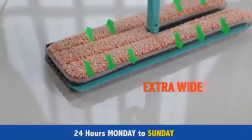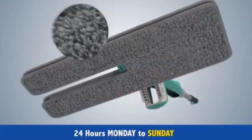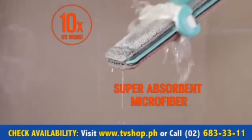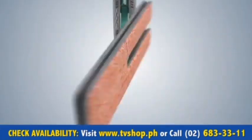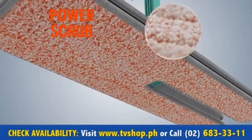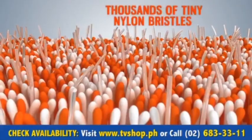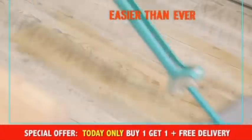Mop and Squeeze features extra wide dual action pads. The gray side is made of soft super absorbent microfiber and can hold up to 10 times its weight in liquid. For tougher jobs, flip the pad over to the orange power scrub side for stuck on messes. Thousands of tiny nylon bristles do the scrubbing for you so cleaning is easier than ever.